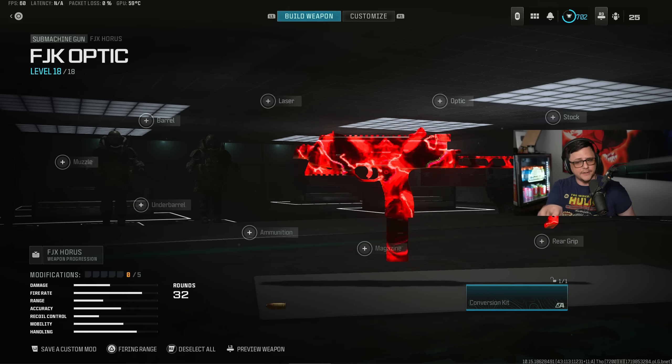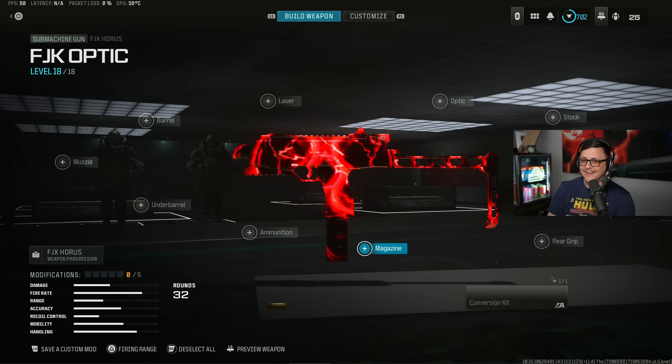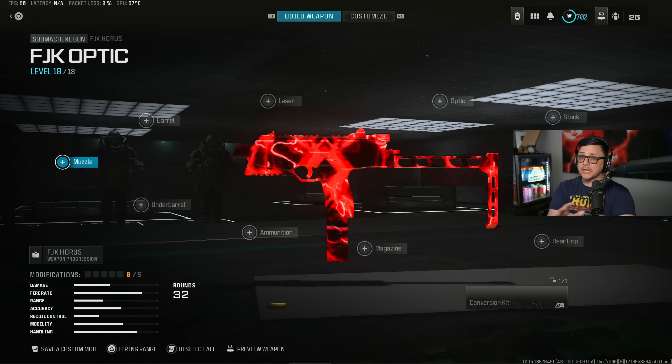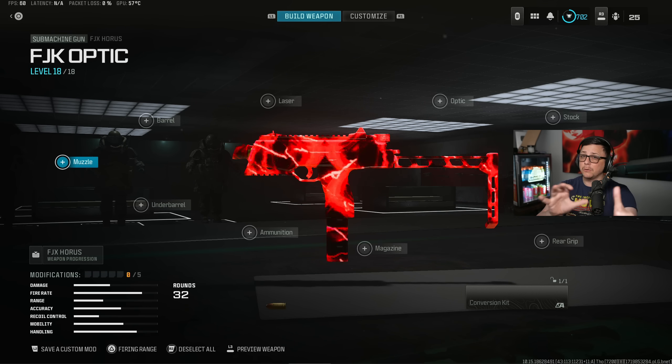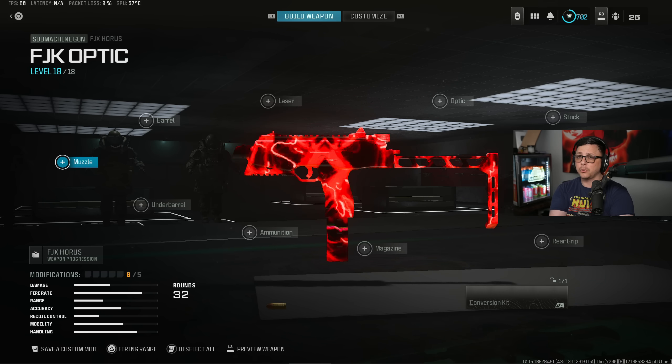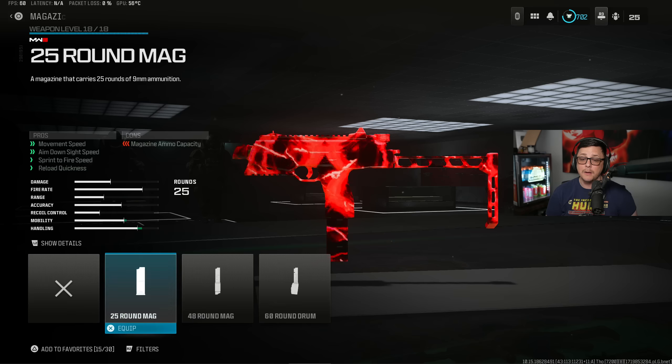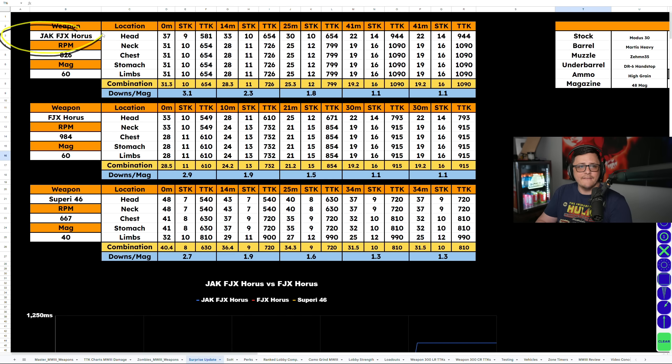After they added the conversion kit, it also got a bigger magazine. As we can see here, you are still able to equip the 60 round mag, so it's not a bug. I thought it was going to be similar to the way the MCW locks and unlocks certain attachments, as well as the Pulemyot where you can put on a stock that eliminates recoil but not on the base version. But in this case we do get a 60 round mag, so I'm going to factor that in. You can see here we have the FJX Horus with the conversion kit as well as the base version, and I was comparing it to what is kind of the pound-for-pound best weapon at the moment, which is the Saeperi 46.